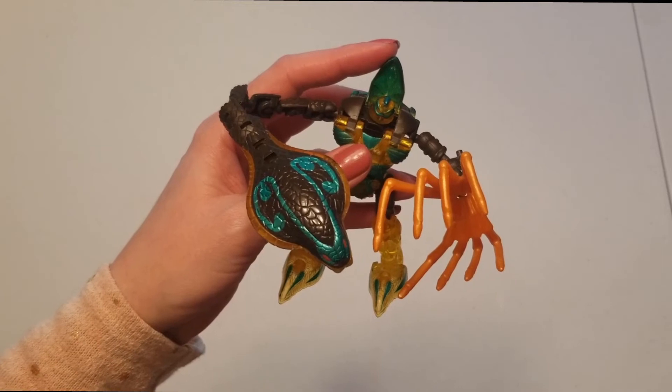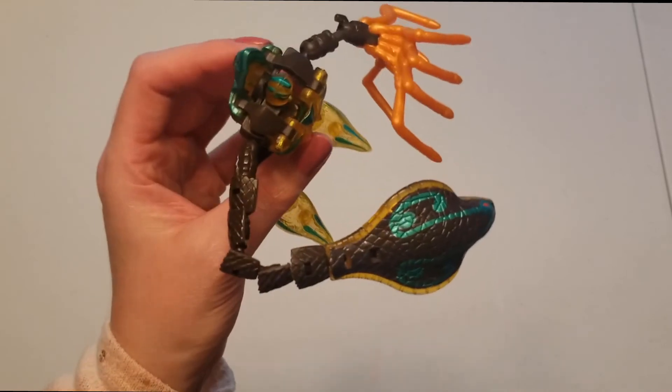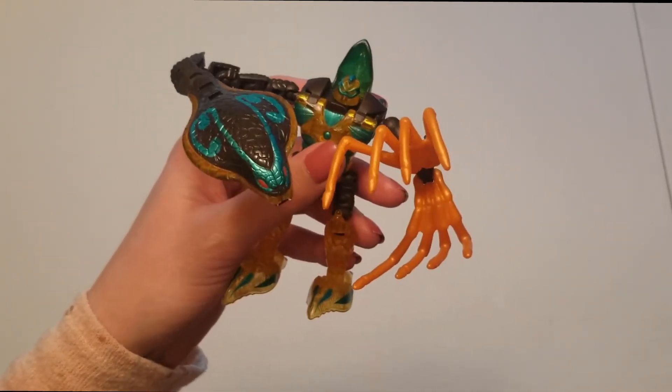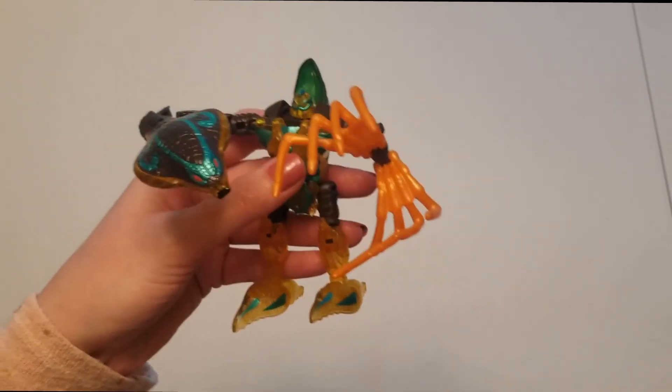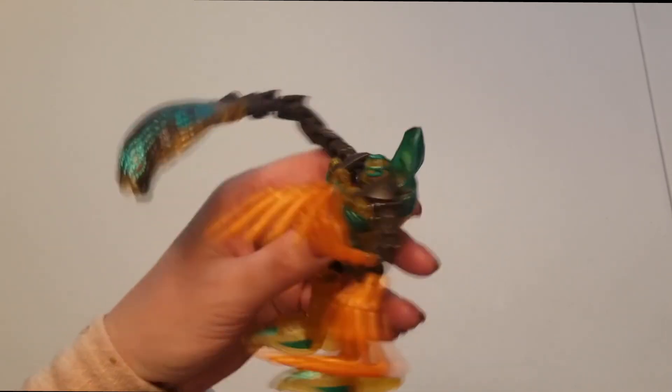If he was somebody you were crazy about as a kid and one of your all-time favorite Beast Wars Transformers, I would recommend picking him up. But if not, I wouldn't recommend it.